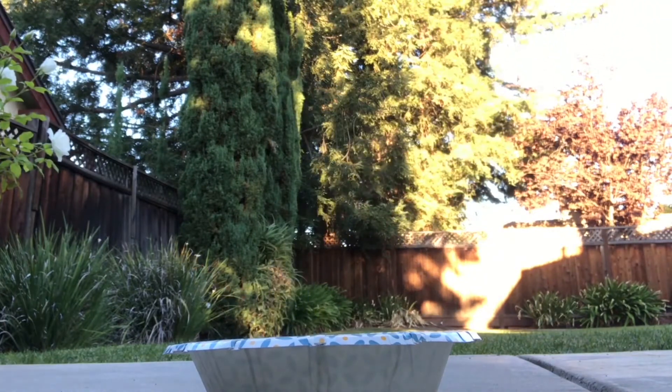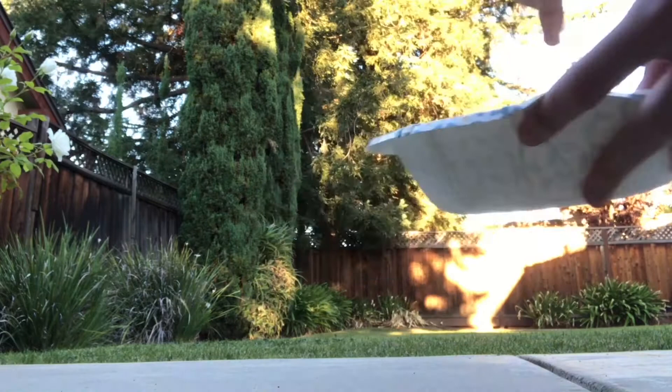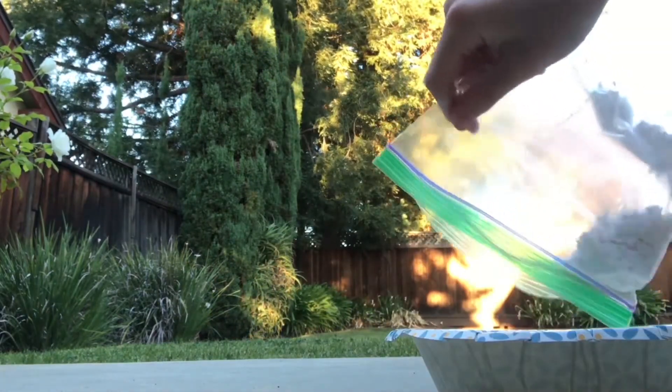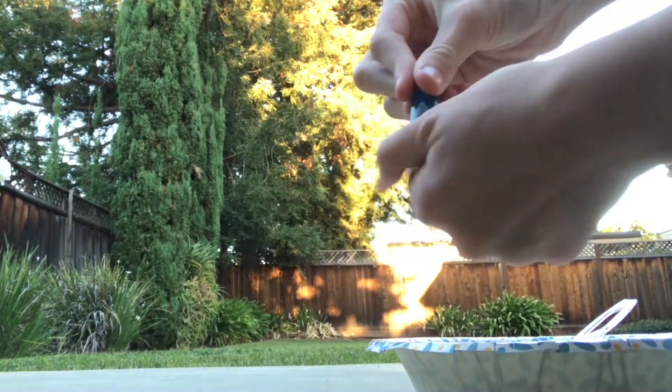In a small bowl, add approximately one teaspoon of flour and one teaspoon of hot water. Mix the ingredients with a spoon until you get a thick paste. Mix and mash half the eggshell powder into the mixture. Add a few drops of food coloring until you get the color you want.